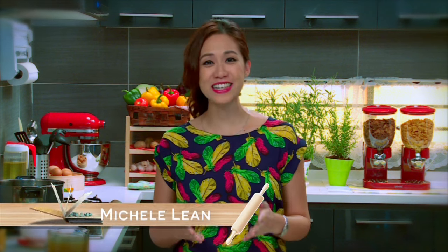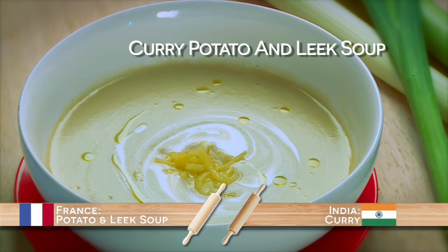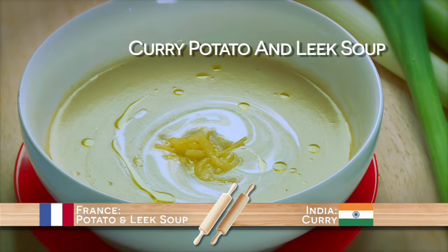Hi, I'm Micheline and this is Food Flip, where I'll be infusing Asian and Western flavors to create a uniquely fusion dish especially for you. Today, we'll be putting an Asian twist to a French classic: potato and leek soup.